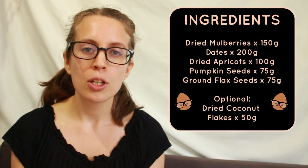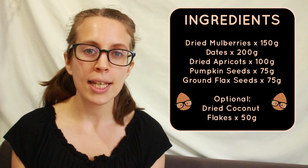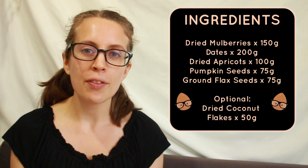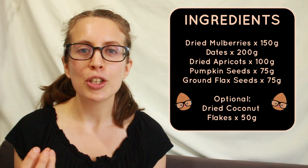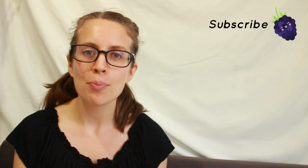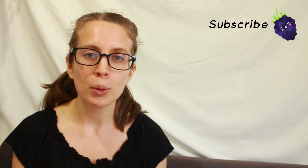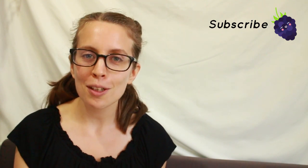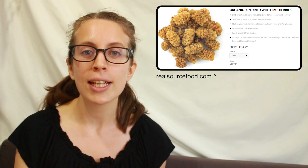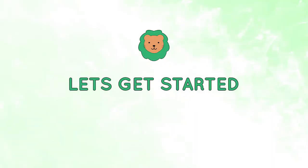I've used flax seeds for omega-3, added pumpkin seeds to boost your zinc, and apricots for added vitamin E. The base is mulberries, and with the mulberries and the seeds, even though it's low fat, you're still getting that crunchy texture. I love mulberries but never bought them very often because they're so expensive in local supermarkets. I've recently been buying them online in bulk and they're much cheaper — if you find a good deal please link it in the comment section below to share with others.